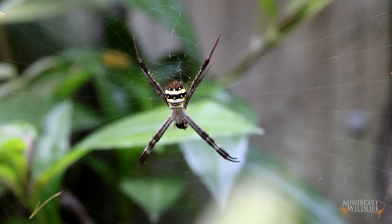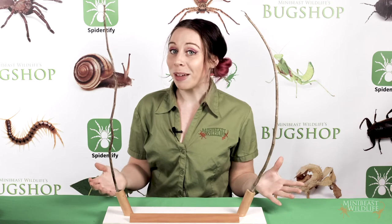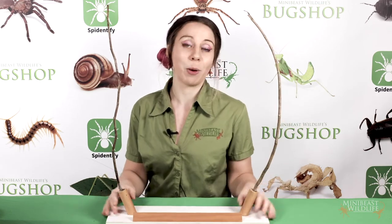The stabilimentum isn't added straight away or even all the time, so don't worry if it's missing. My personal favorite way to keep these spiders is in an open wireframe. I'd recommend this to more advanced keepers, so if it's your first orb-weaver stick with the pop-up. We are working on making these available, so hit us up if you're interested.